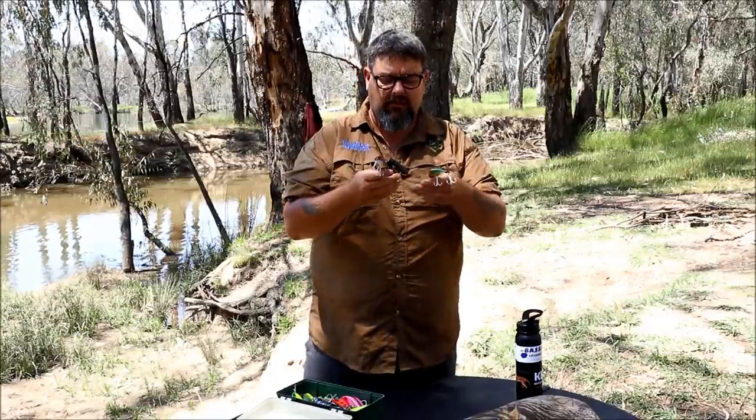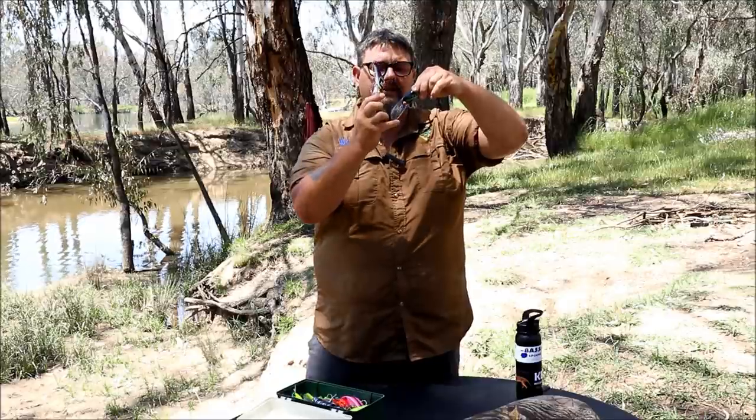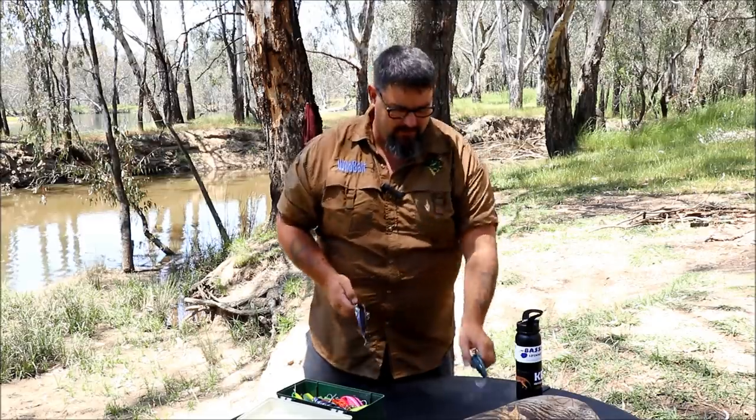Here I have a couple of Predator lures. Predator lures are made in Wangaratta by Dave Brougham and he's been making them for probably close to 30 years. They're a fantastic lure and Dave's a fantastic guy. These two here have actually got larger than normal bibs — he's given me these to play with because I told him I needed something that dives a bit steeper. So I've got two Predator lures with larger than normal bibs with a wire trace in the bib. I'm really looking forward to giving them a run.